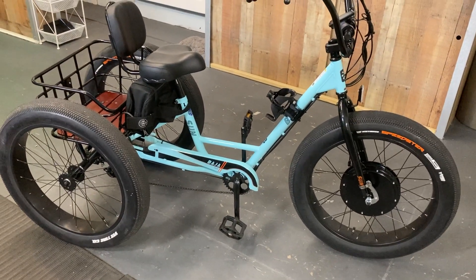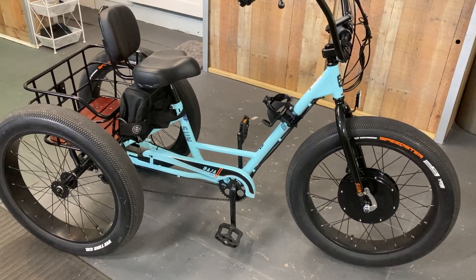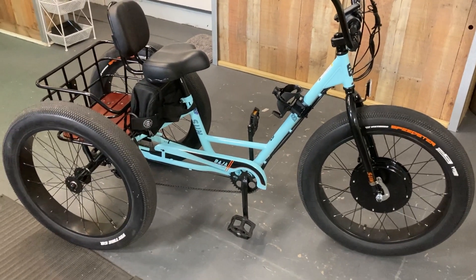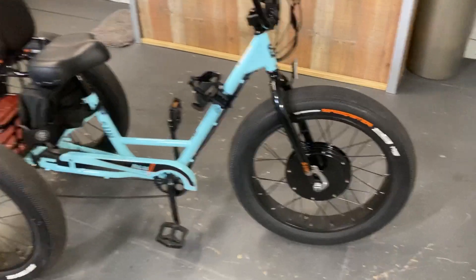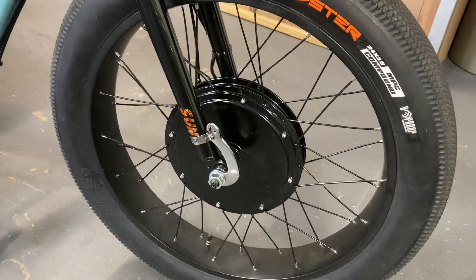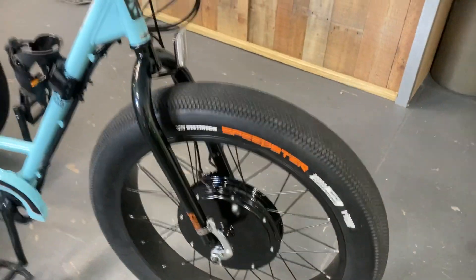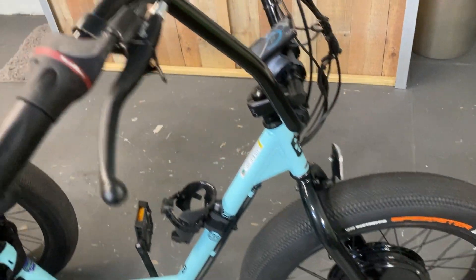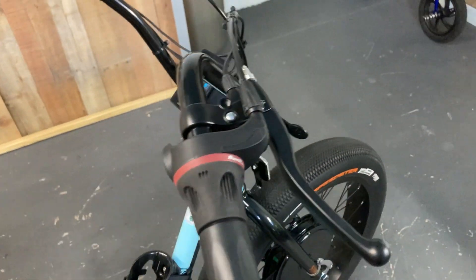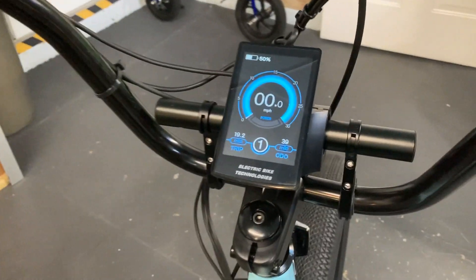BigBanBikes here. Just a quick look at a Baja trike conversion. This is the 24-inch fat tire. We have a 500-watt motor, specialty rim with safety torque arm, and a color LCD display.